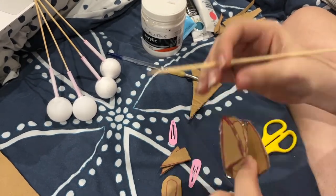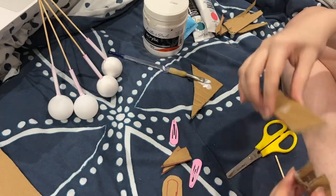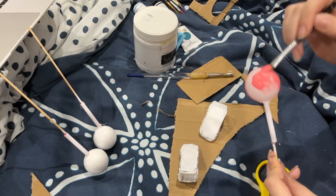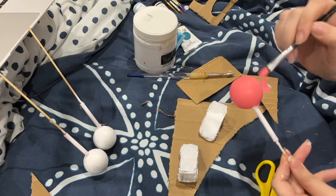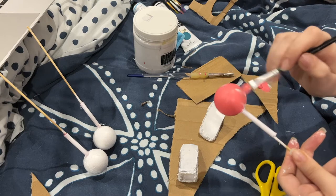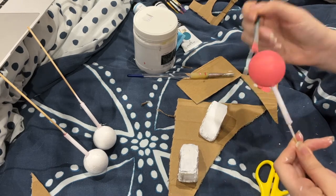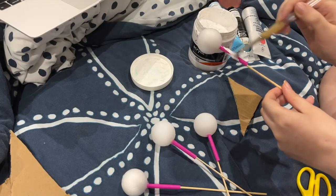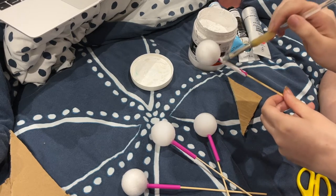While you're waiting, paint the ping pong or polystyrene balls a nice coral-ish, salmon pink. Also make sure to paint the straws white if they are not white already — as you can see, I painted the pink straws white.